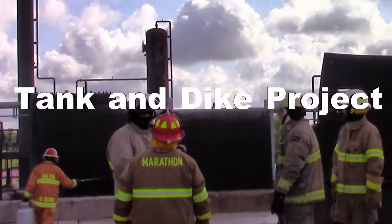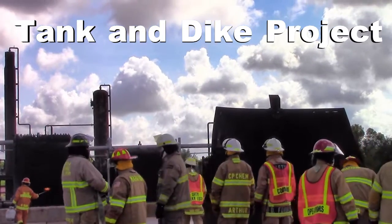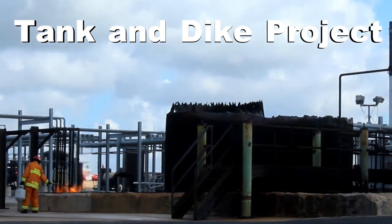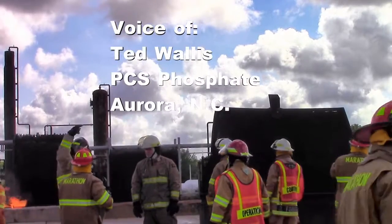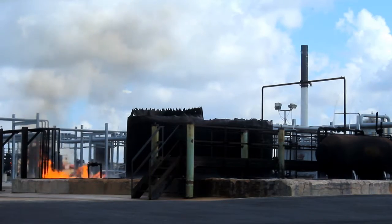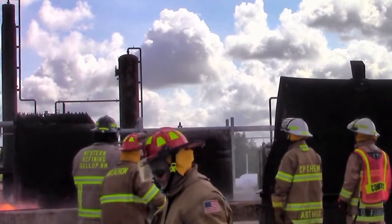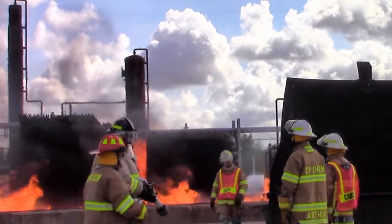There are a couple different ways of applying foam: rolling it, banking it, and raining it down. On a pit fire especially, you want to bank it. Raining it down is the least effective — you can go completely over the tank. In some spots you may have to roll it into the top of the tank, but try not to rain it down.